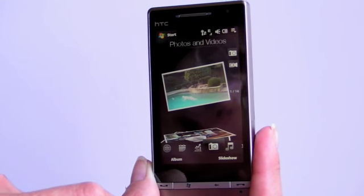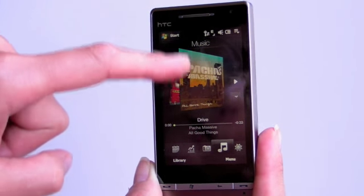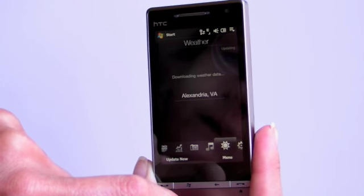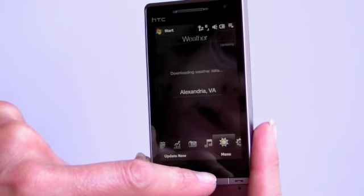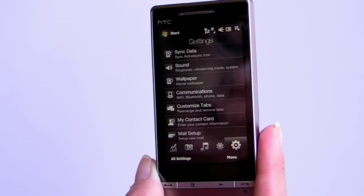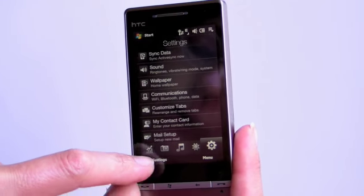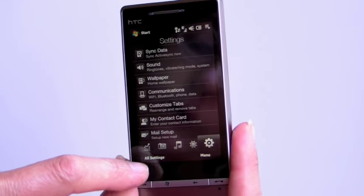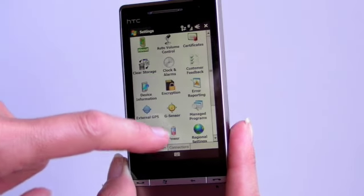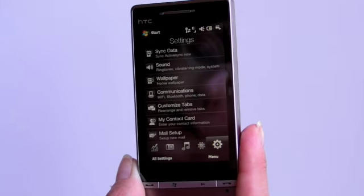Or the video recorder by tapping here. The music player is largely unchanged — you can scroll through your tracks here. The weather screen would show AccuWeather, but it seems AccuWeather is having a little technical difficulty right now. But it's the same weather you're used to seeing. A variety of settings are available, and one of the few times you actually get to see regular Windows Mobile is if you hit all settings, showing the regular settings icons from older Windows Mobile devices.